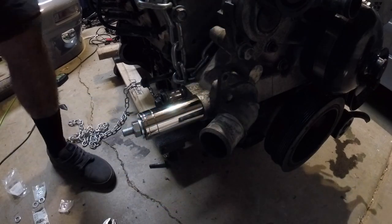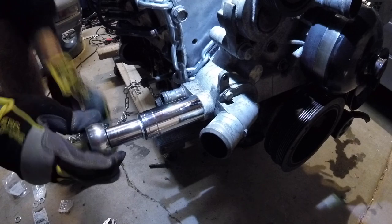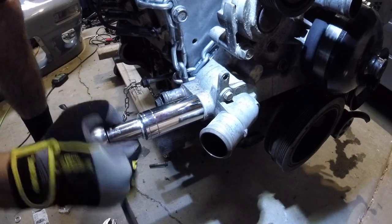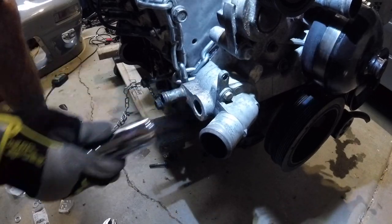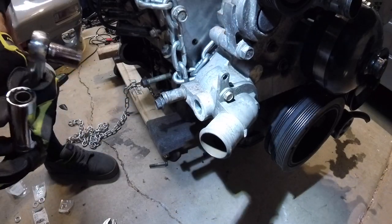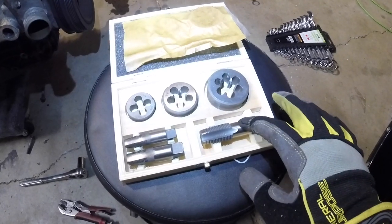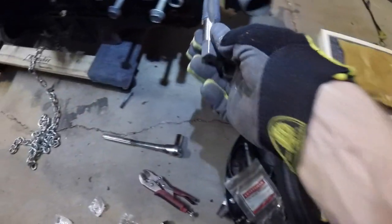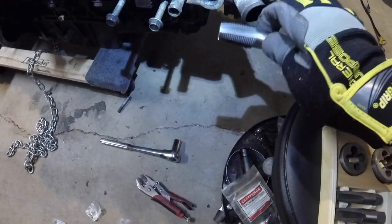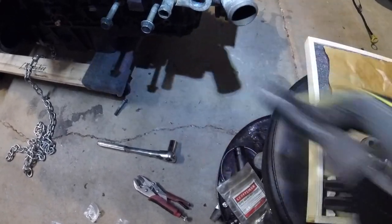Simple as that — pop right out with the deep socket. Next we're going to use our half-inch NPT tap and tap this hole out. We're also going to take the thermostat off just so we can collect all the chips that end up in there and take them out.